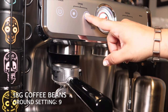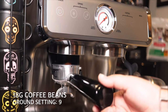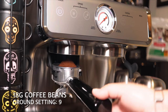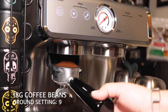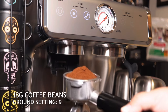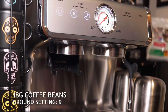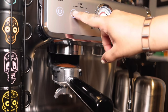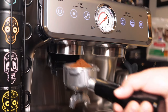Every bean that you get is gonna be different. You might have to grind it finer, you might have to grind it coarser, you might have to put 17.5 grams or 17 grams. It's kind of a trial and error — once you find the bean that you like, you're gonna stick to it. You're just gonna have to play with it a little bit.